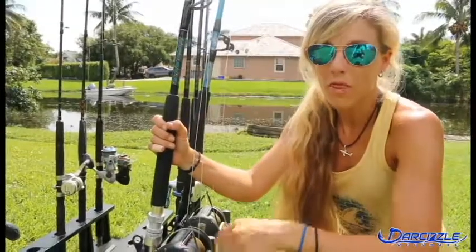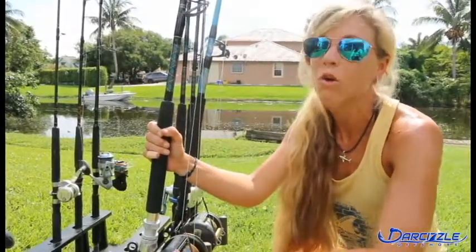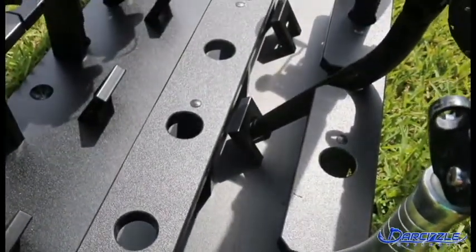Another cool feature about this particular rod rack is the fact that it has the option to hold up to six short or long bent butt rods. You can see we have two of them set up right here. Keep in mind that on the website there are smaller racks available — ones that hold just bent butts, or ones that hold two up to four — but this is the biggest one that holds up to six bent butts.